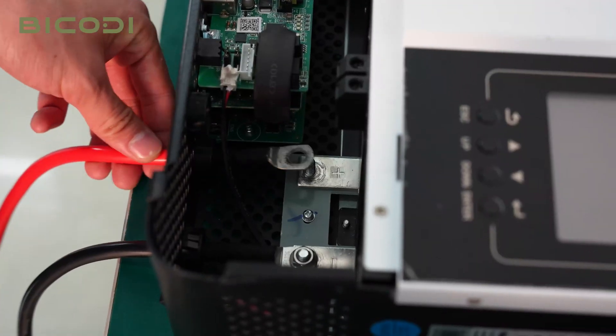All the connections are now finished. For the address switch, we must ensure the position is correct. Then turn on the battery power switch, and turn on the inverter power switch.